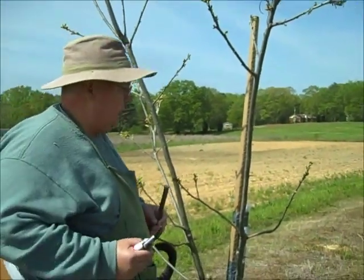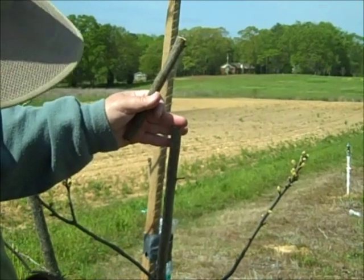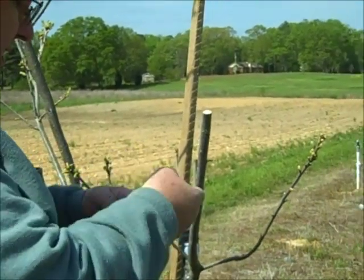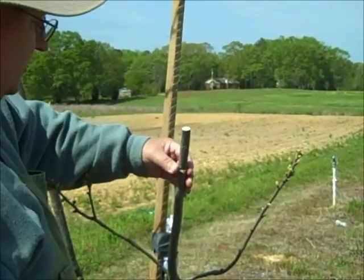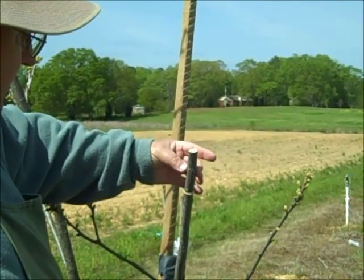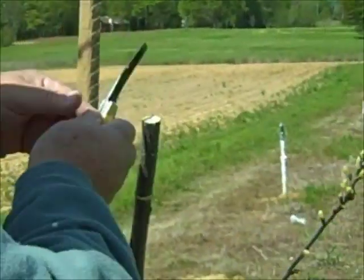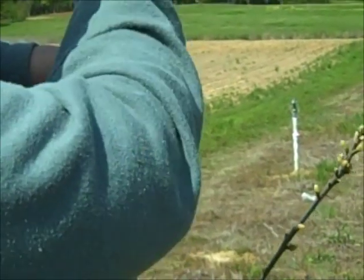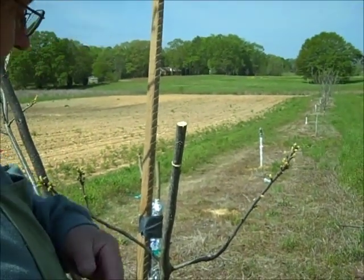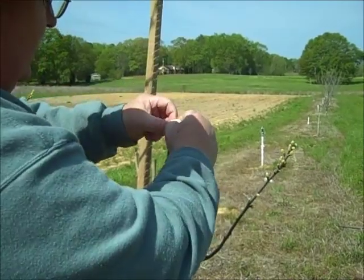With a banana graft or four-flap graft, you just make a cut right there — just about the same size — then you're going to put a rubber band on, which I'll show you what that's for in just a minute. Break off any buds below, and you want to make four cuts on this tree. You can do it down each side, but what I like to do is just split them, line it up and cross your splits. The bark is slipping, so it's just going to peel back, just like that.